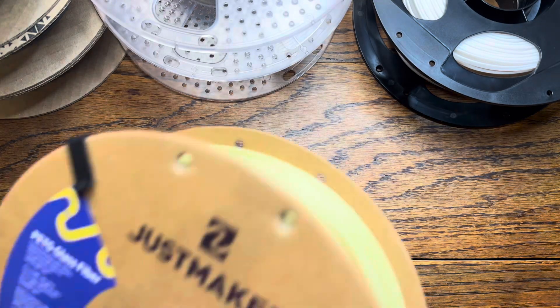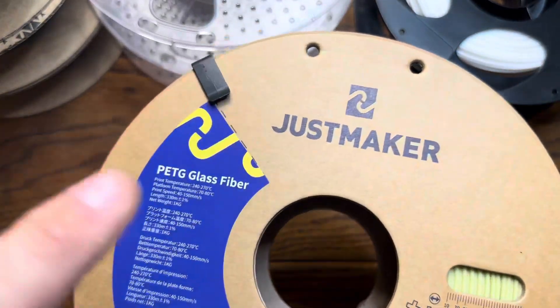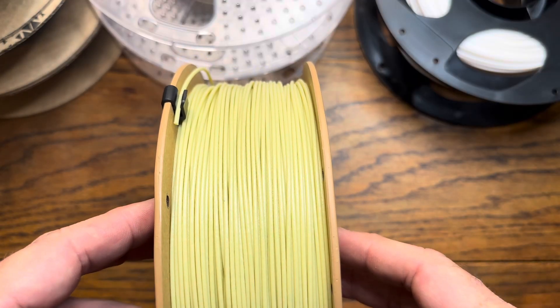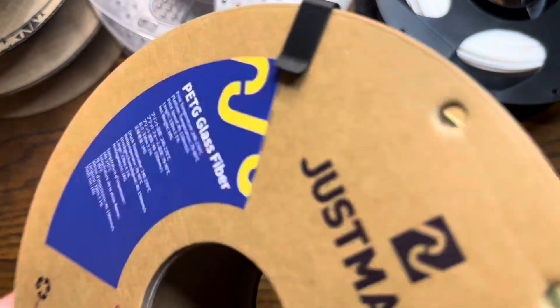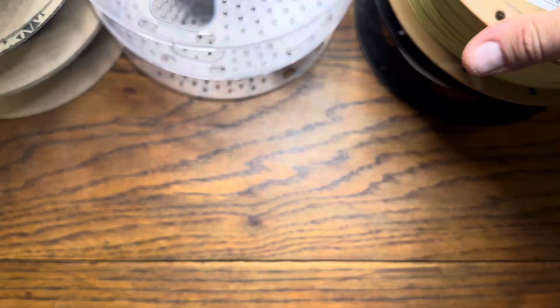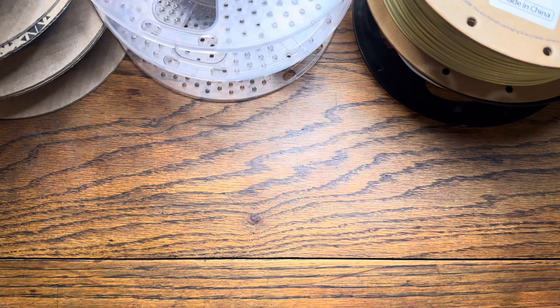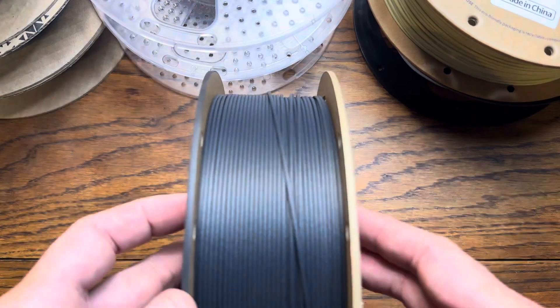Next up is one of my favorites that's not a PLA. This one's PETG but it's filled with glass — just another type of composite material. So we've got glass, stone, and metal. We'll try one more exotic and then I'll show you the hemp experiment.